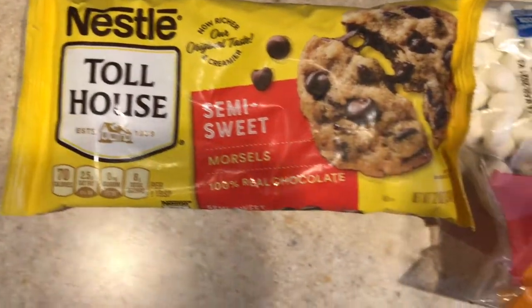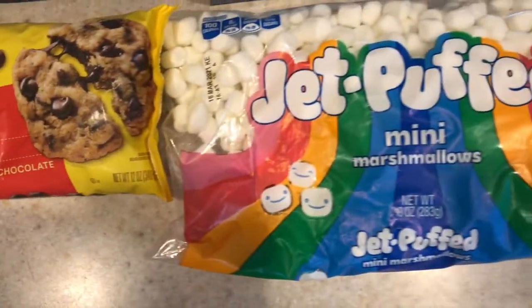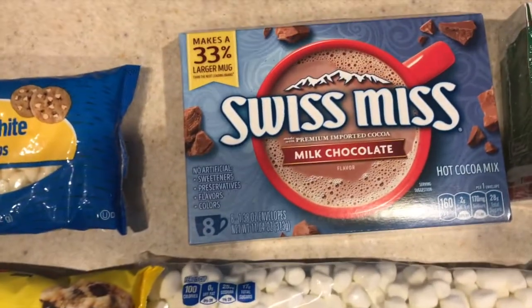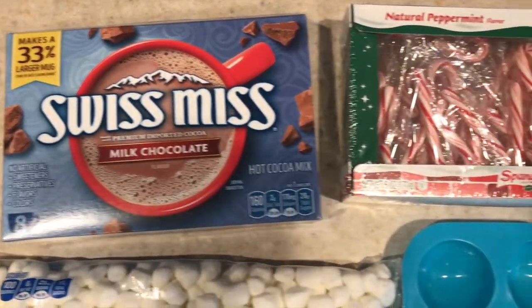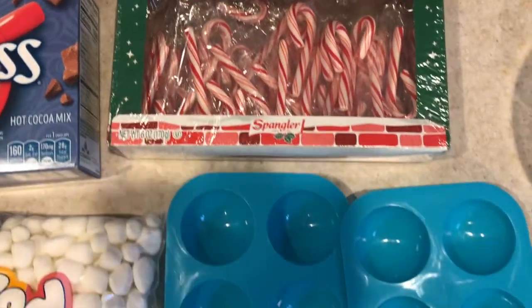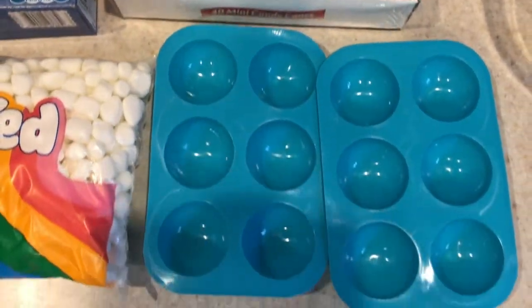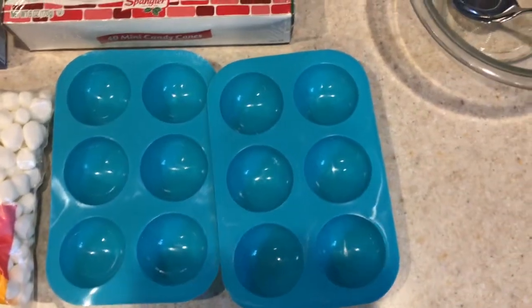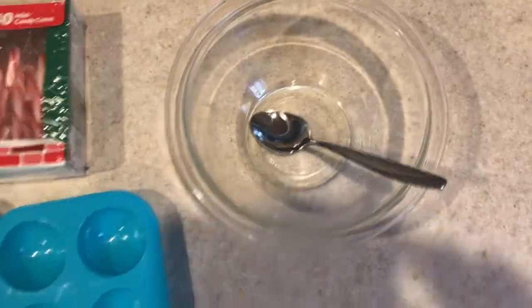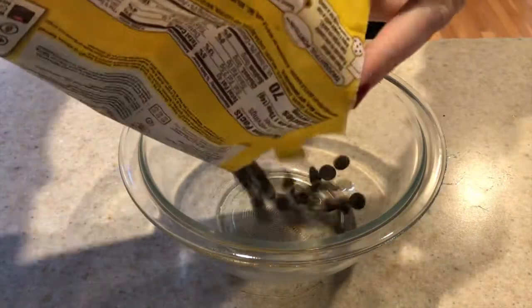Let's go make those hot chocolate bombs! Here are all of the ingredients you need: chocolate chips, mini marshmallows, hot chocolate mix, candy canes — I got the mini kind so they're easier to work with — some half sphere molds, a microwave safe bowl, and a spoon.